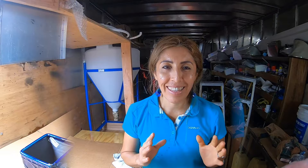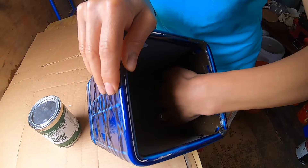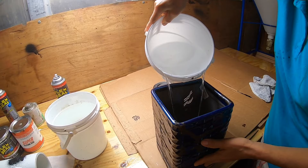This is now 48 hours later, when I did this work. I want to see if it's leaking or not. I think everything is right and this is the part I was focused on — to seal this area inside.